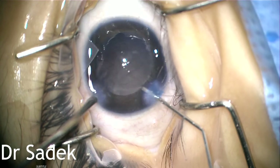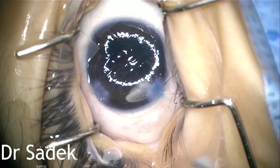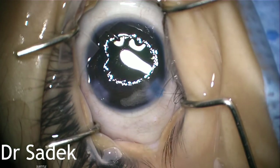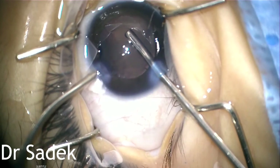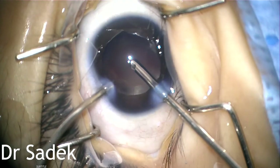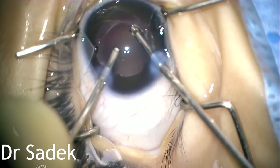Then I inject triamcinolone in order to detect any residual vitreous, followed by anterior vitrectomy again. I try to remove any remaining vitreous and the triamcinolone that I had injected.